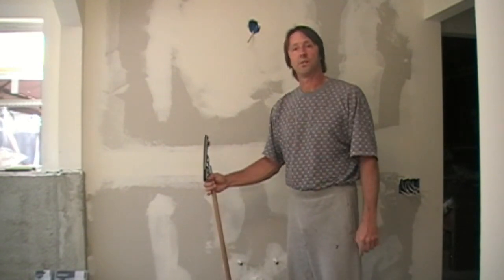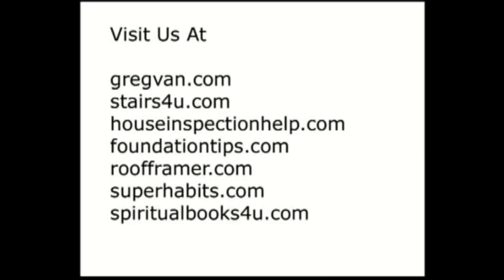Watch some more of our videos. Check out some of our other websites if you're interested in more information on home inspections, stair building, construction, foundations, roof framing, and motivational and spiritual books.